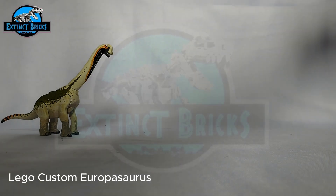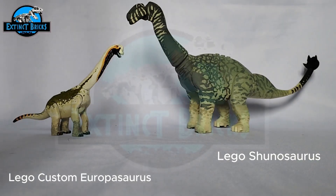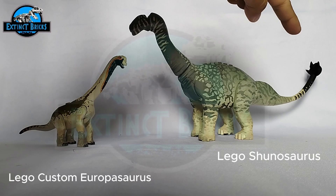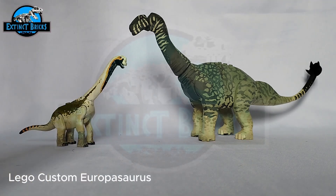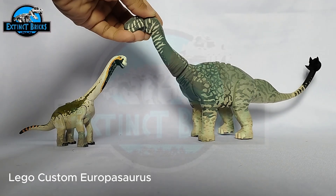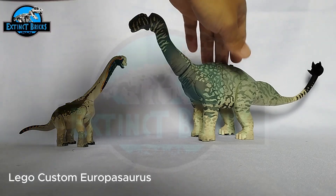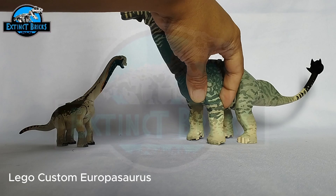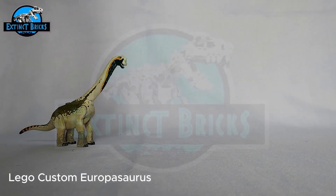Lastly, we have the Shunosaurus — also a weird-looking dinosaur in my opinion. As you can see here, it's definitely much larger than our Europasaurus. It had the infamous club tail, which is usually present only in ankylosaurs and ankylosaurids. If you haven't seen the video on the Shunosaurus, please check it out — it's a cool video and I used a ton of techniques in terms of painting. It's quite simple actually, but a really fun way to paint your figures. That's it for the size comparisons — let's move on to the next portion.